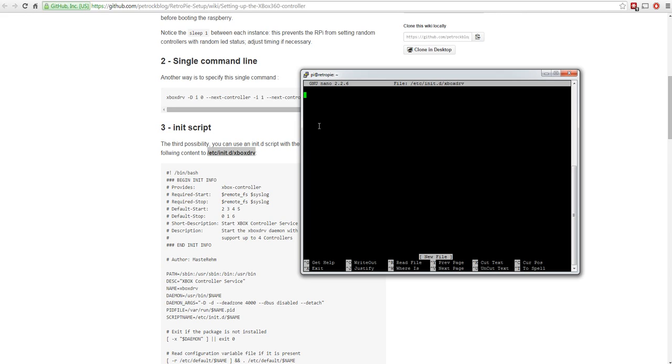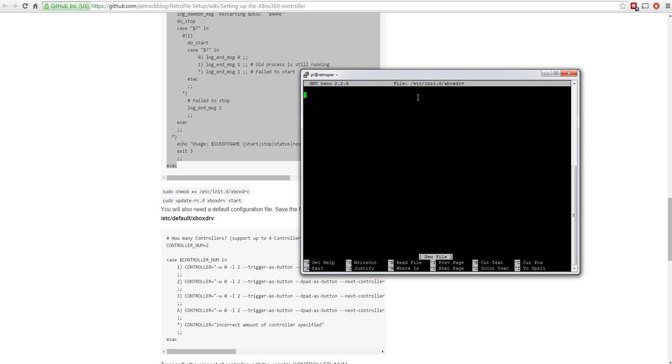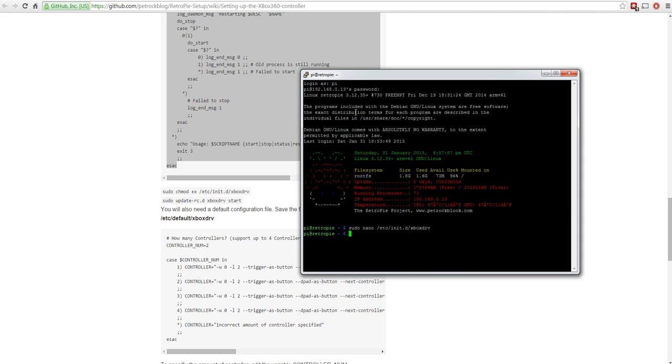Copy all the script content from the web page - select it, scroll to the bottom, hold shift and click at the end, then right-click copy. Go into the file we're creating and paste it with right-click. Then press Ctrl+X, it asks if you want to save, press yes, confirm the filename 'xboxdrv', press enter - and that's the file created with all the contents.